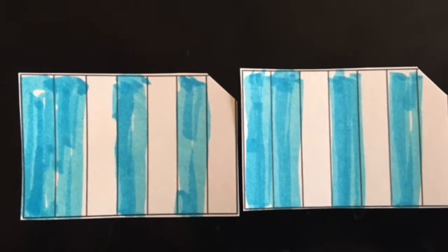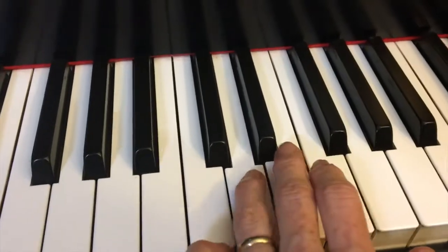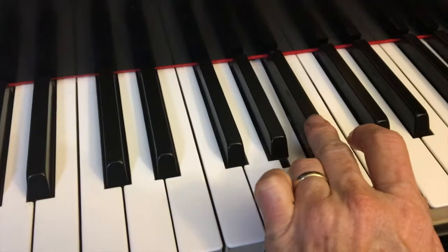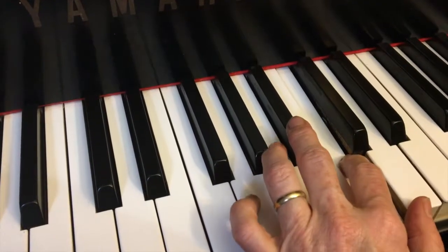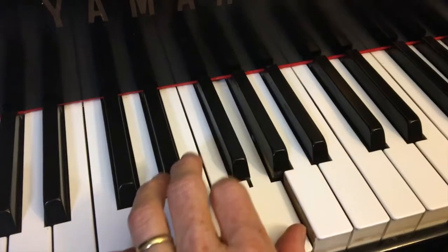The next one is the Phrygian scale — it's two Phrygians with a whole step between them. There's the half step, first tetrachord, whole step, then half-whole-whole coming down. You can start the Phrygian scale on any note, as you can with all of these scales.